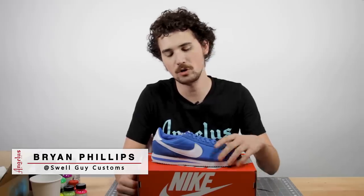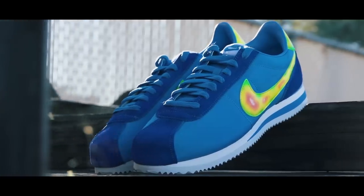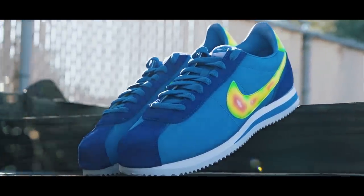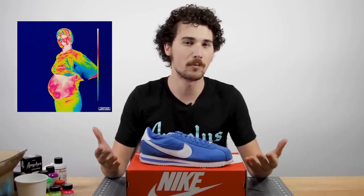I'm Brian Phillips with Swell Guy Customs and today I'm going to show you how to put a heatmap effect on the Nike Cortez. Heatmap has been seen in a variety of ways from storm watch weather forecasts to action sci-fi films like The Predator. My inspiration came from the album Iridescence by the group Brockhampton, which features a pregnant woman with a heatmap filter on it. So I thought it'd be fun to take that same heatmap look and apply it to the Nike Cortez.